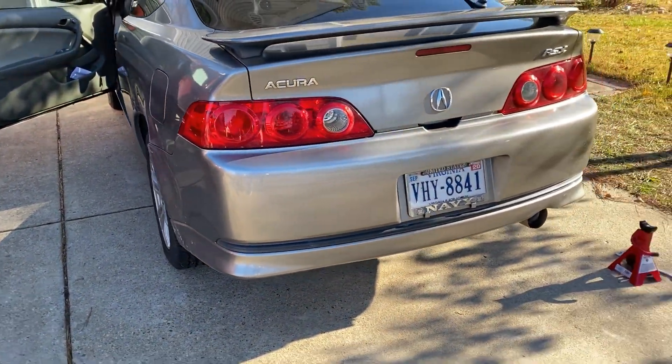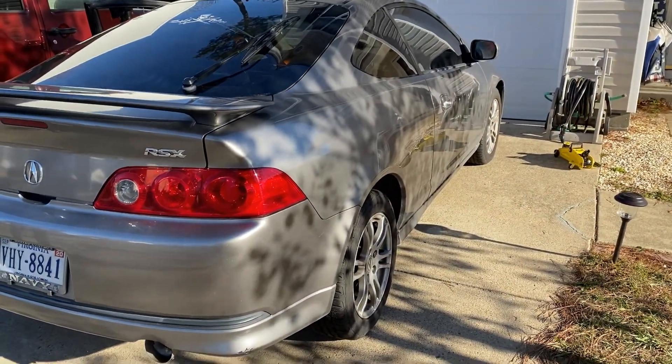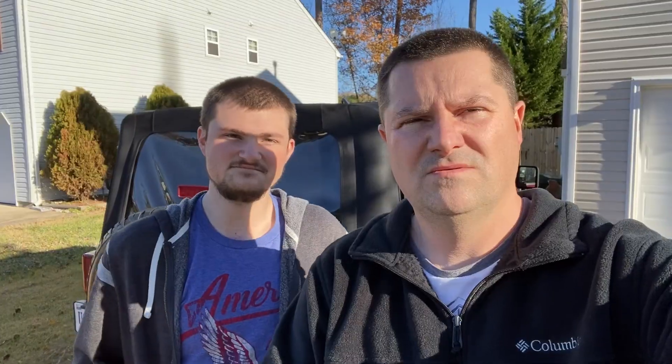Alright, that concludes the video on putting the exhaust gaskets on the RSX. Now we can move on to something else. Now that we got the gaskets installed on the RSX — finally, after going from auto parts store to auto parts store trying to find them — I had to go to two different stores. We finally got that done and it sounds good. In the next video we will check the check engine light and the knock sensor.